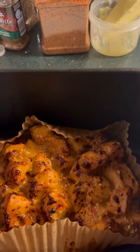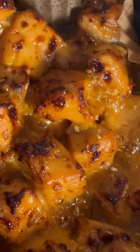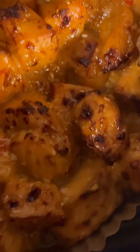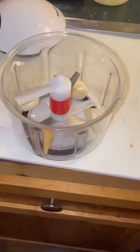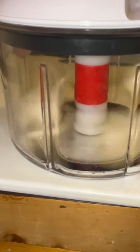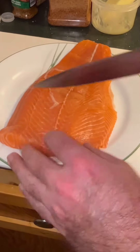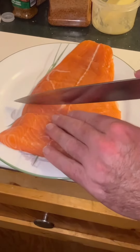Today I tried something a little bit different. I made spicy salmon tidbits and I absolutely love them. Here I grind up five cloves of garlic, a good chunk of ginger, and one cayenne pepper. And here I cut my salmon up into bite-sized chunks.